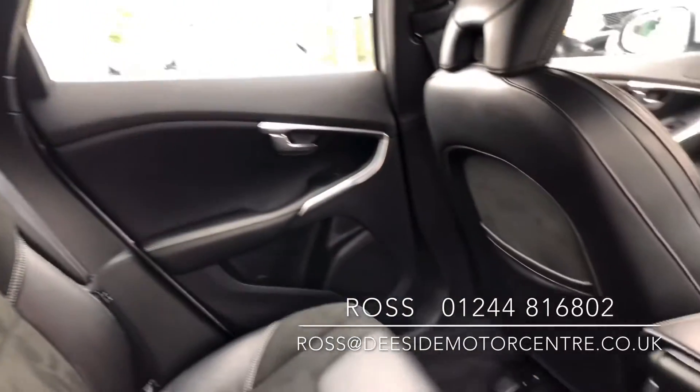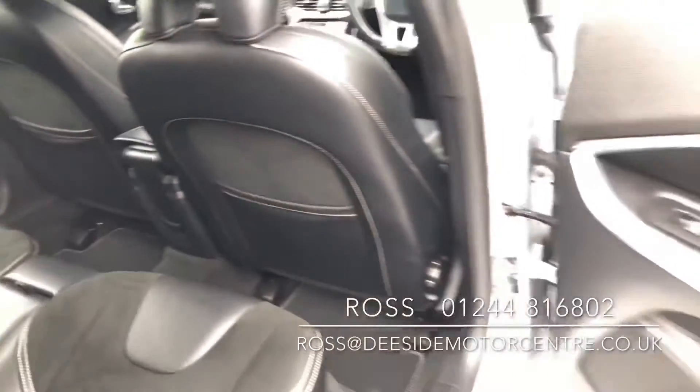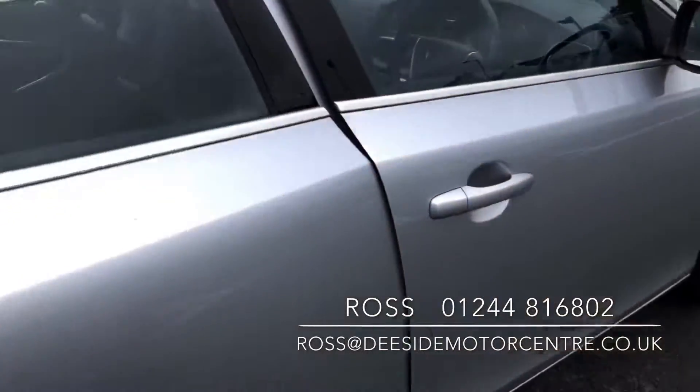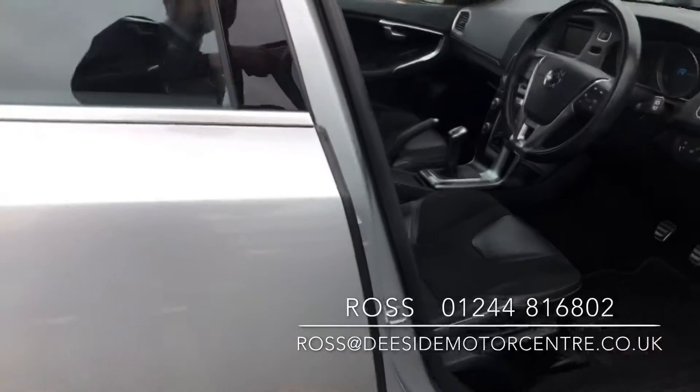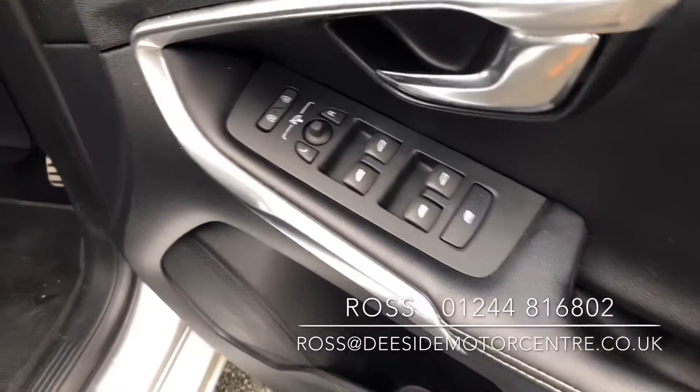It's only just come in, so it hasn't gone through any sort of proper valet yet. As you can see it's been well looked after. Up at the driver's door you've got the controls for all four electric windows as well as the mirrors.